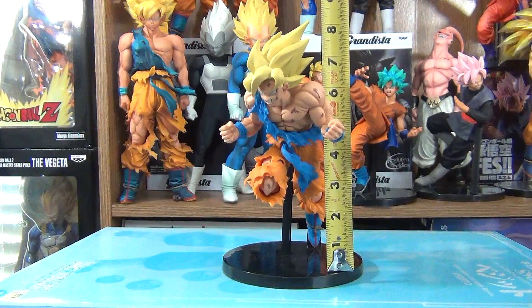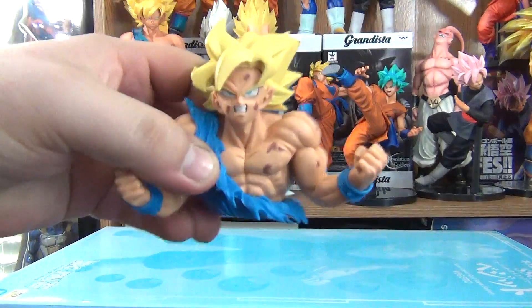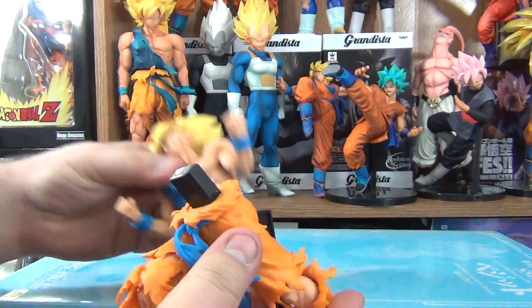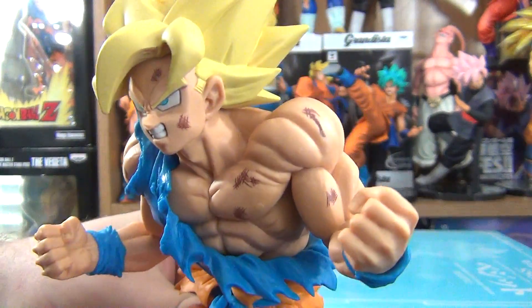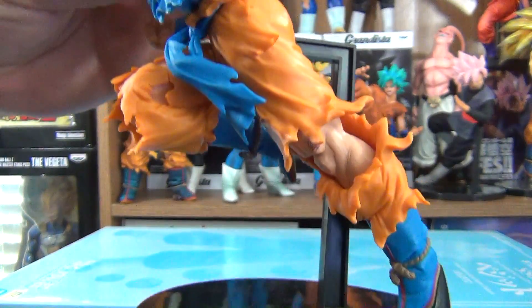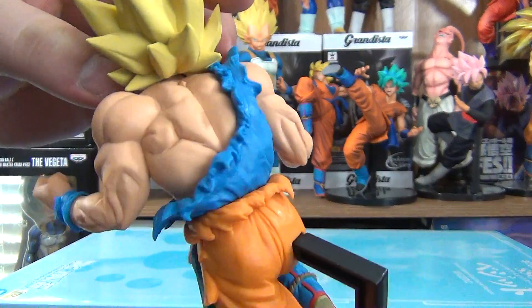It says: Approval by Shueisha. Excluding the base, he stands at 8 inches, and he comes in two pieces — the upper body and the legs — and it goes together like so. I do not know who sculpted him, but whoever did did a fantastic job. They captured Goku's likeness very well. I love the sculpt of the body and the pose, and the paint application is done very nice. They did not put any battle damage on the back of him, so that was a missed opportunity.